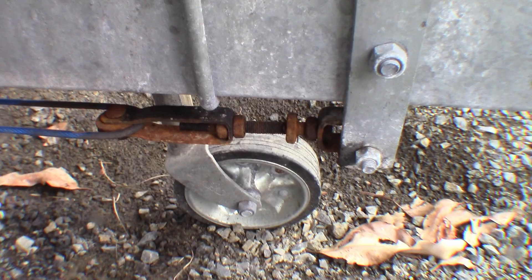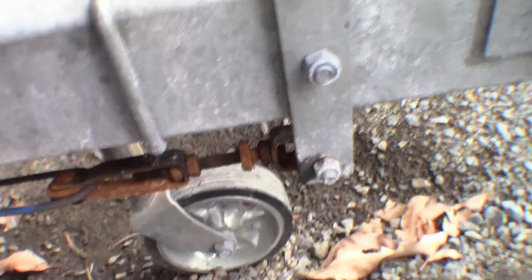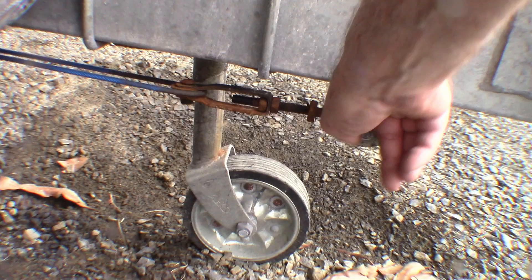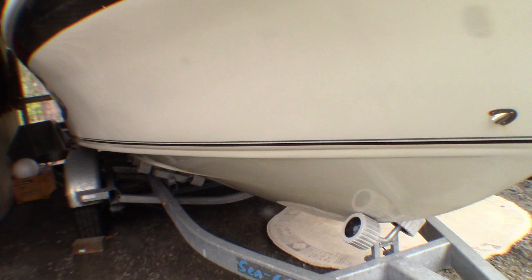Now this is the other bit that I'm going to replace — as you can see it's getting very rusty and it's all seized up. So I'm going to replace that with a stainless steel one. Won't be too hard, I've just got to take this bolt out. When I replace the other U-bolt I'll bring the cable back and feed it through and Bob's your uncle.